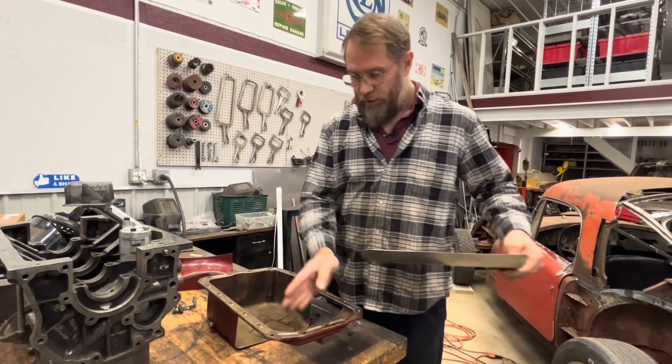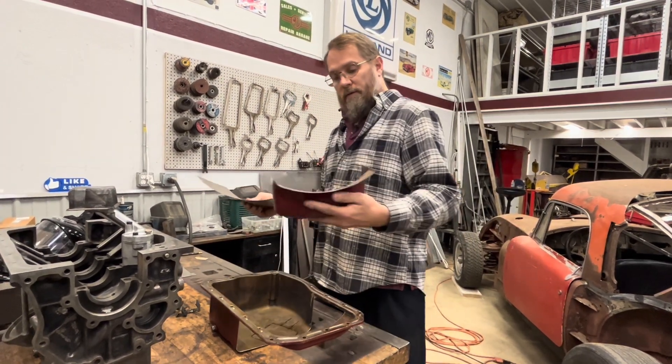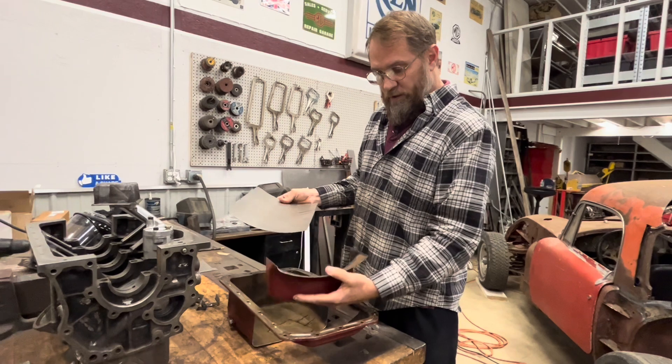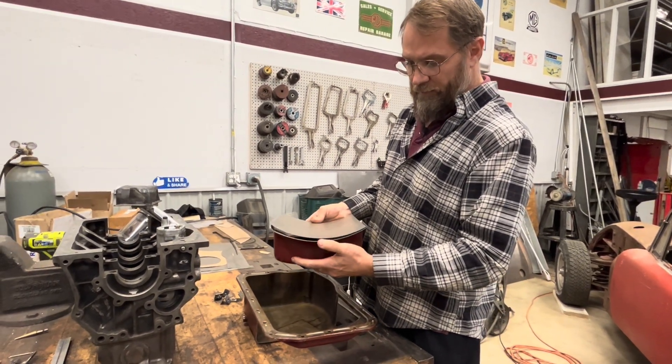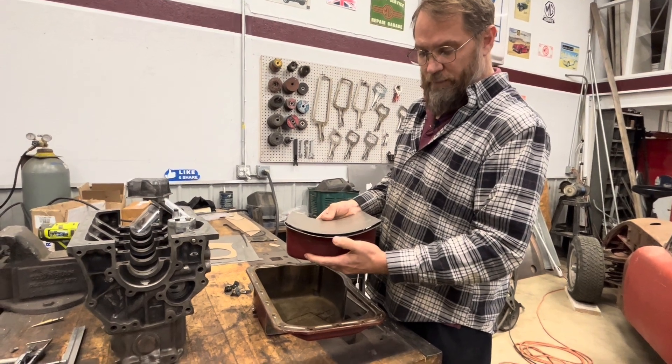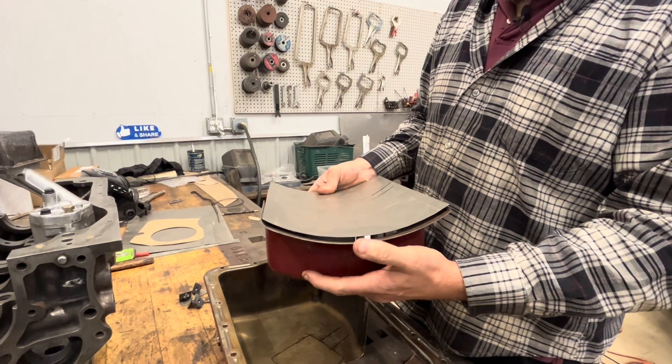I am going to cut it short — it's much longer here than it needs to be. This is the front of the pan that's going to go in there. I want this to sit in there just a little bit above that so that we get oil drain back through that area right there from the front of the pan.